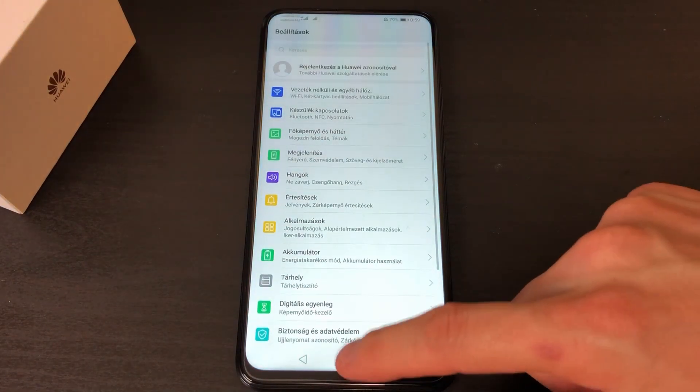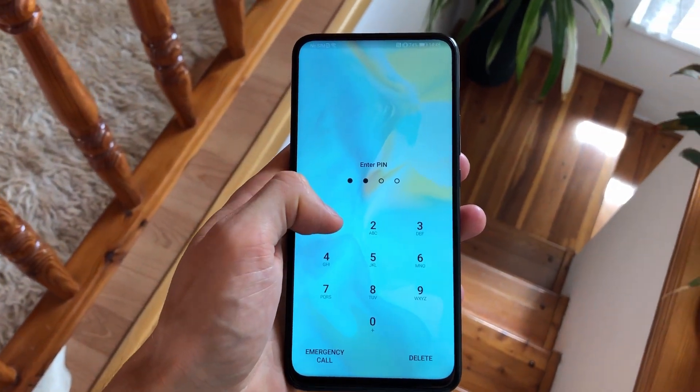Hey guys, it's TechZert again. My name is Steve and in this video I'm going to speak about the Huawei P Smart Z, which is a notchless mobile phone with a pop-up camera. I would like to tell you different things like usability, battery, application lags, and for example, is it comfortable to sit with the phone in your pocket or not. I've used the phone for almost two weeks, so I will tell you my experiences.